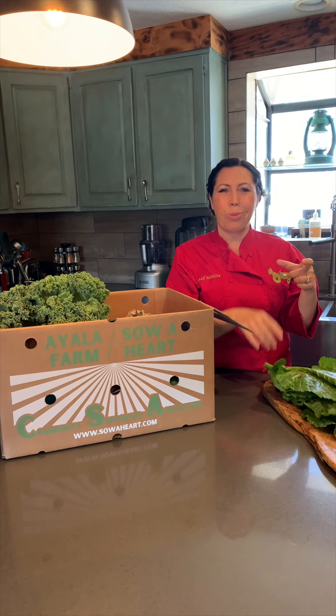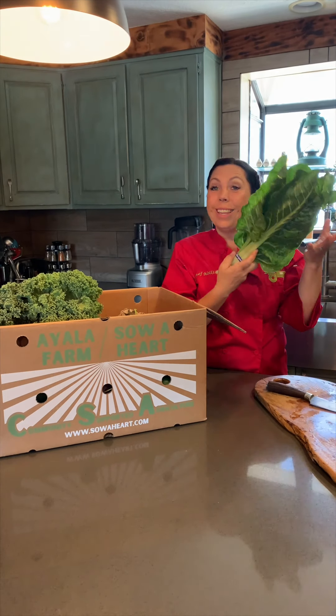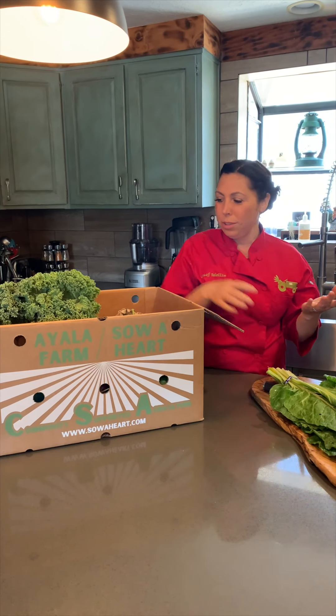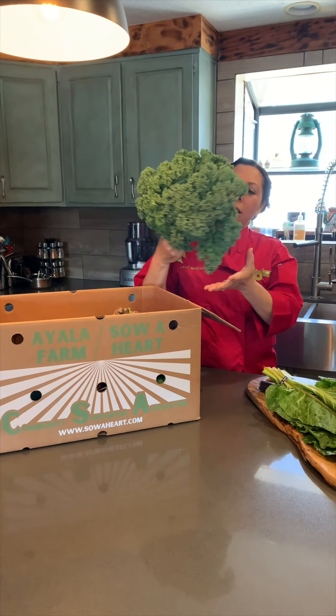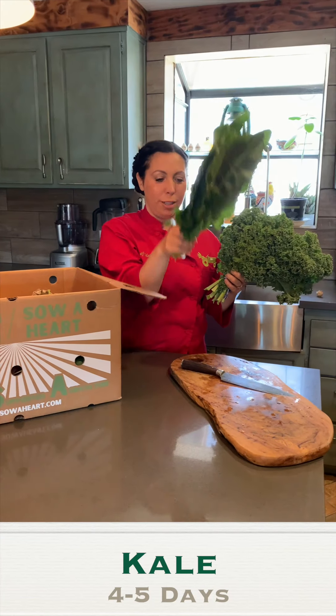My mom used to keep one of those bricks of frozen spinach — that was our emergency vegetable in the freezer. This Swiss chard could be your emergency vegetable. Kale has a couple more days than Swiss chard, so if you have to eat one of them first, eat the Swiss chard first.